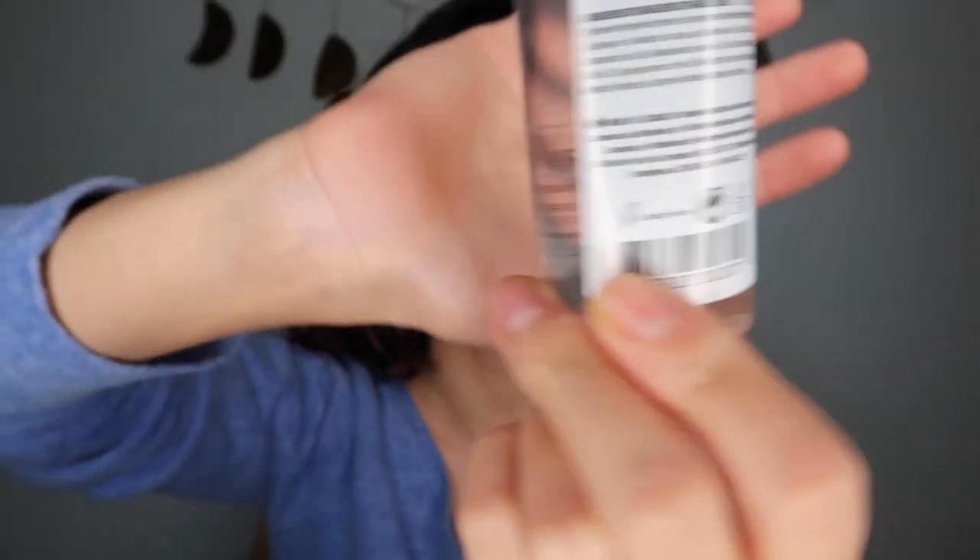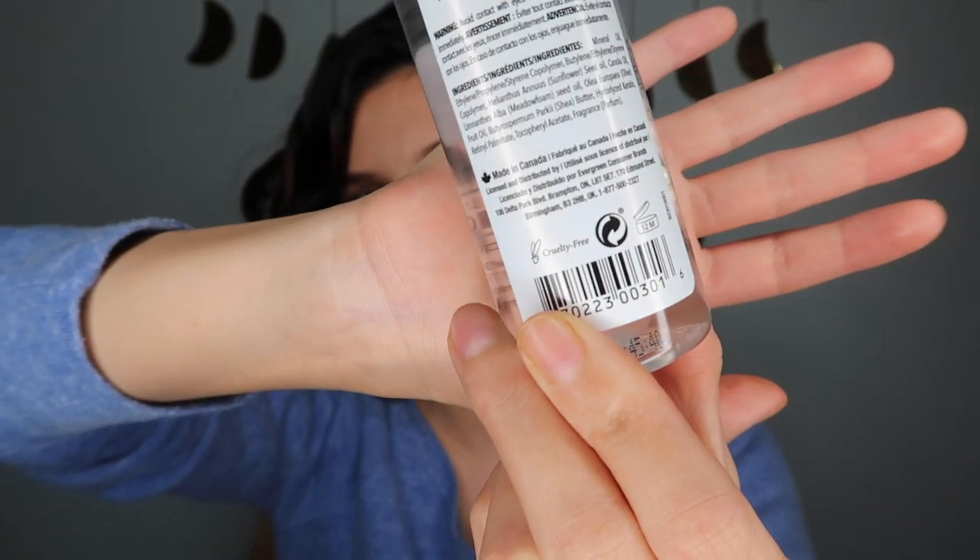To scrunch out the crunch, I like to use a hair oil. This is the Salon Selectives Coconut and Shea Nourishing Hair Oil, and it's also cruelty-free. It made me really happy because you don't really expect to find cruelty-free vegan stuff at the Dollar Tree. I was really happy that they had a decent range of cruelty-free items, so thumbs up to you, Dollar Tree.